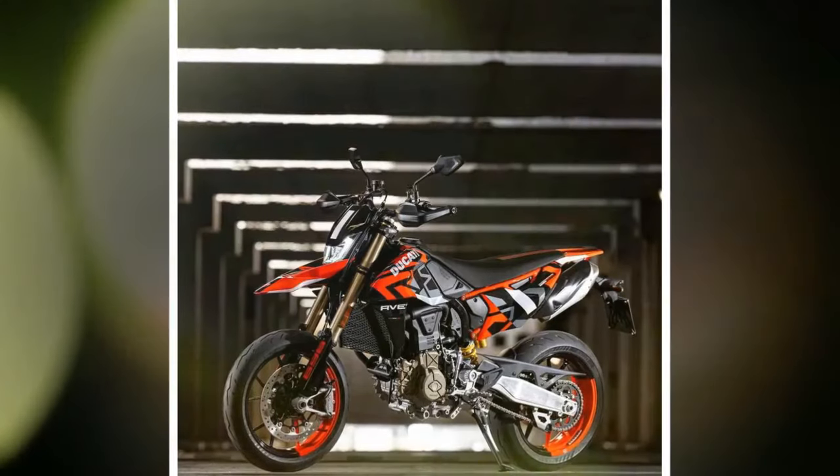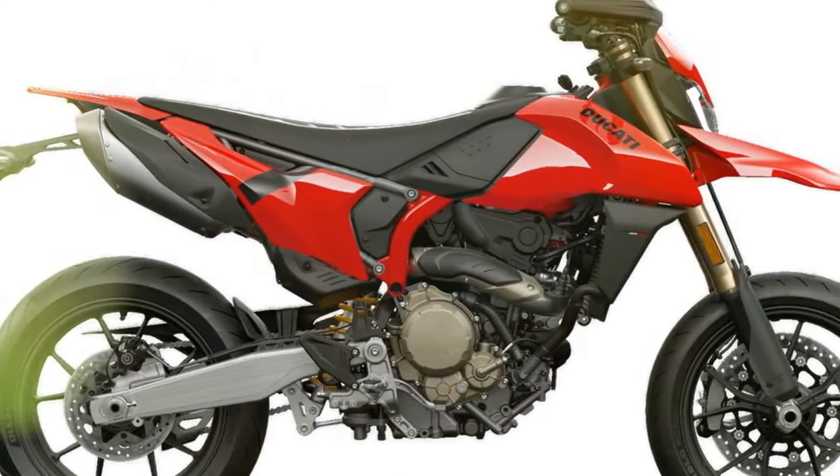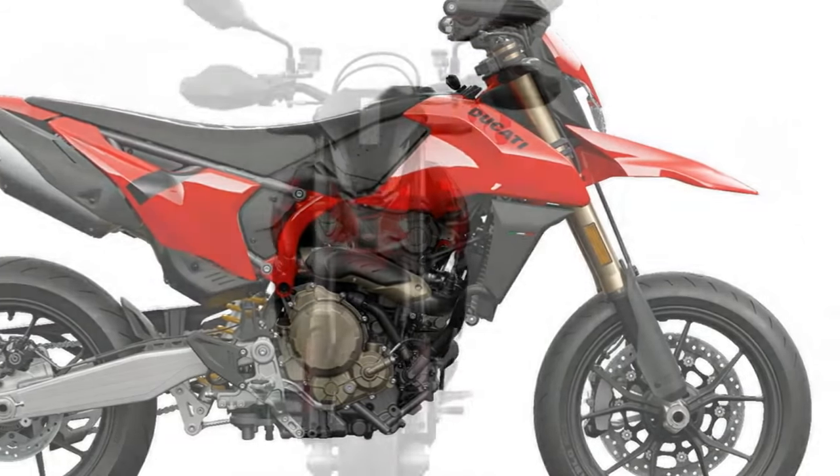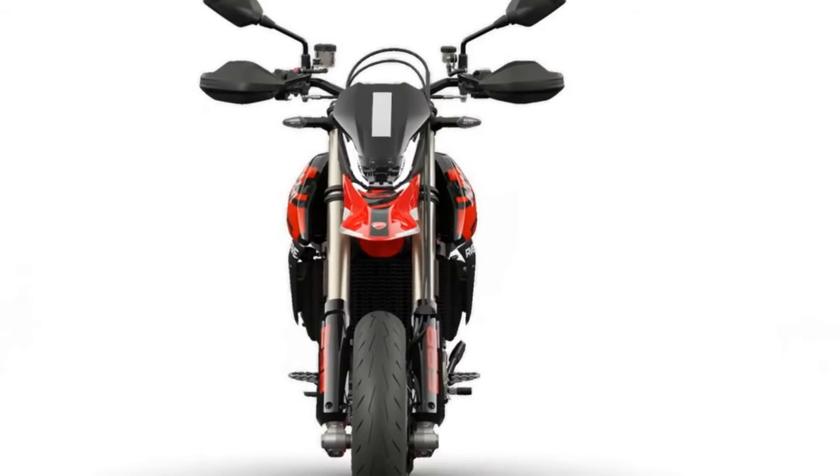Reflecting its performance-oriented ethos, the bike's design showcases sharp lines and minimalist bodywork. Compared to its larger V-twin counterparts in the Hypermotard series, it exudes a distinctly dirt bike-like presence.